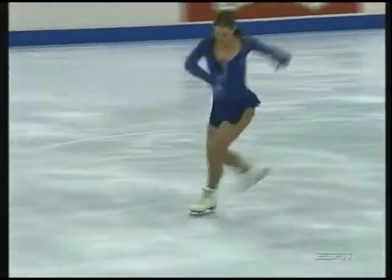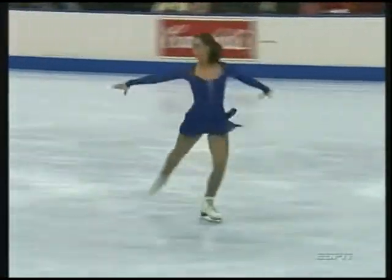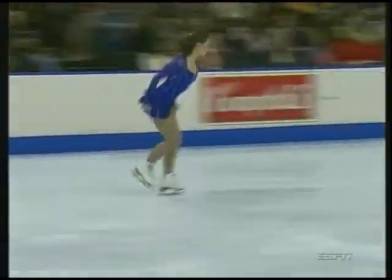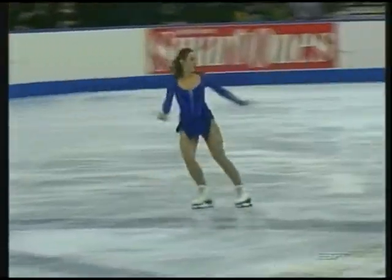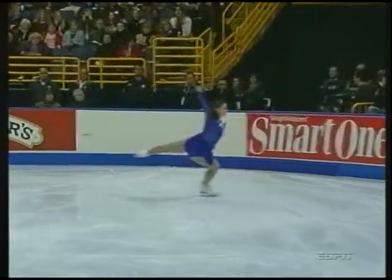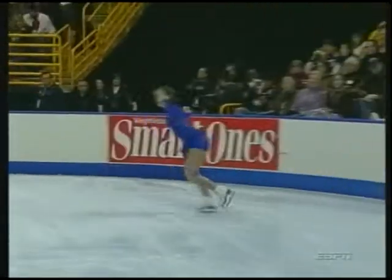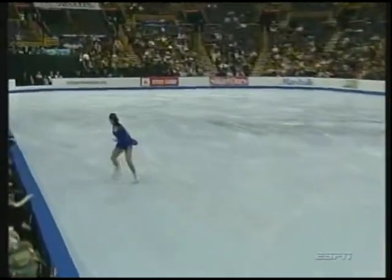She loves to perform for a crowd. The first element coming up — triple flip. Must have footwork going into it. And this is it. Now her combination: triple lutz, double toe.